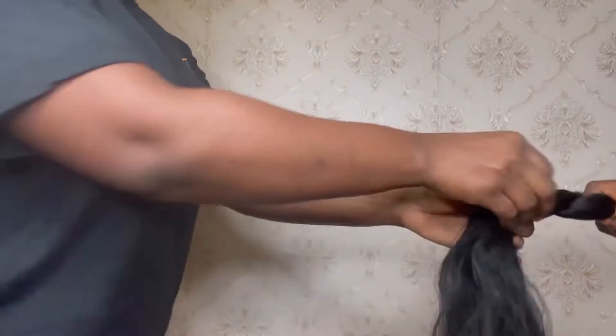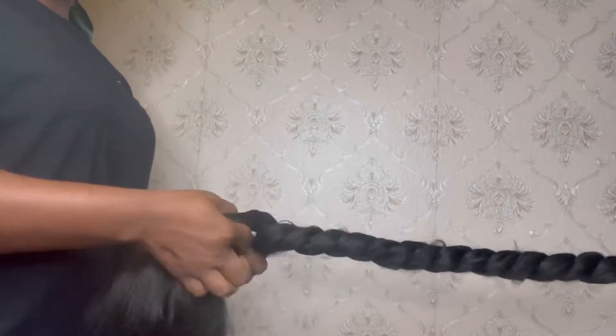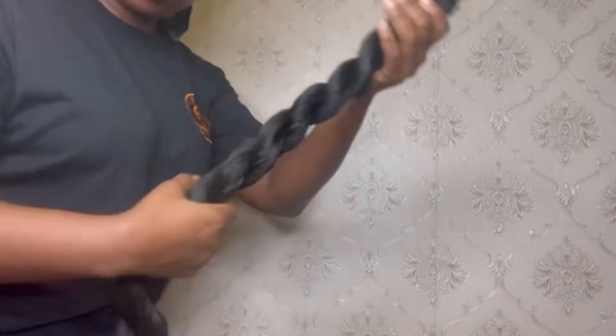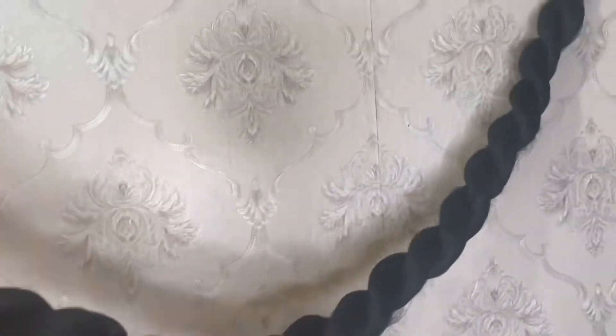Going back into my hair extension, it's the same thing as the stretched attachment. I twisted it to the end. I actually redid this twist because I wanted it to have a tighter look.